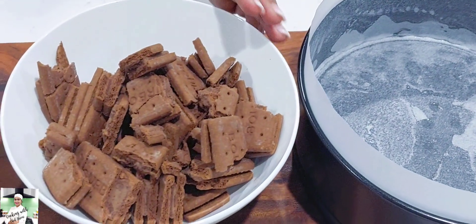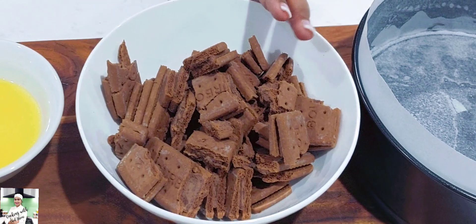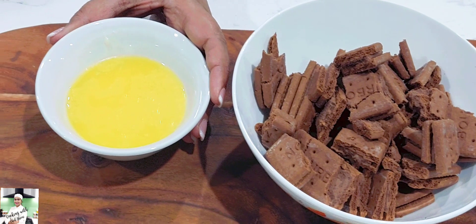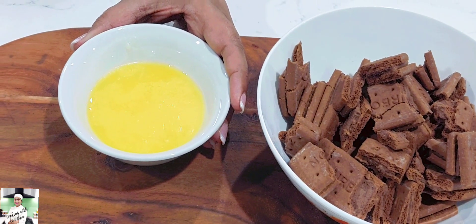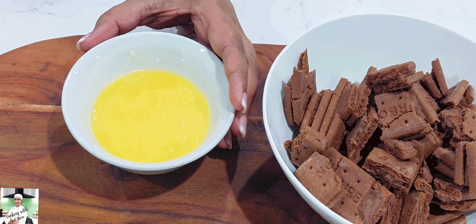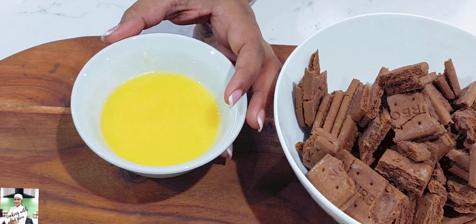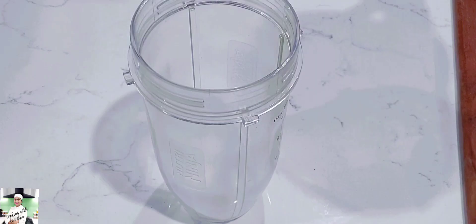Then we will add the biscuits and the gravy. If you have any questions about cream or not, you can use butter to make butter. If you have a question, you can use margarine. If you have butter, you can use the butter. If you have margarine, you can use margarine — it is the same.